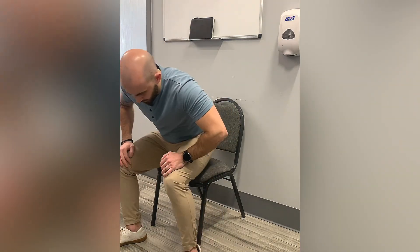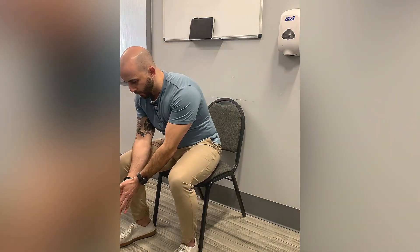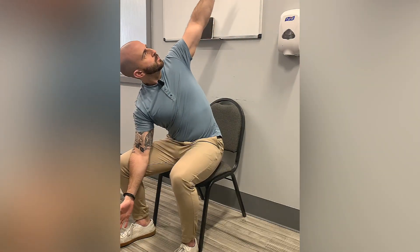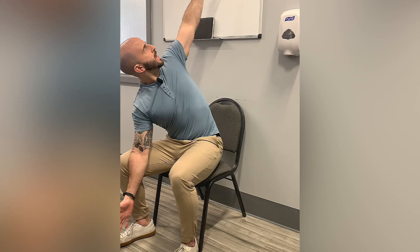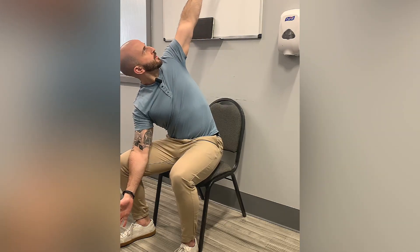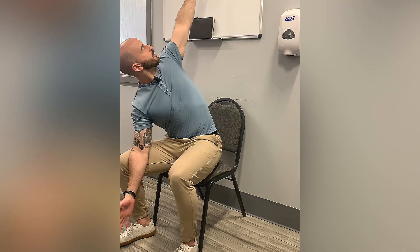This exercise is a seated open book for thoracic rotation. You're going to be sitting in a chair, with one hand anchored on the inside of your one thigh, and then you're going to open up the opposite direction, rotating from that mid-back as far as you can, pushing against this leg to get a little leverage to further push you into that thoracic rotation.